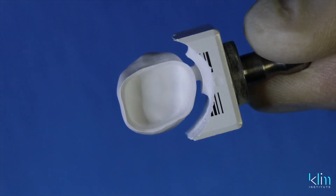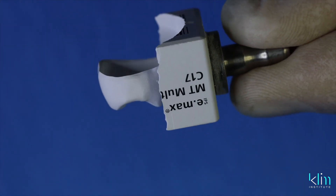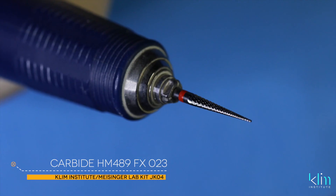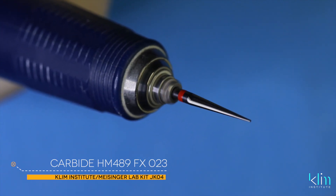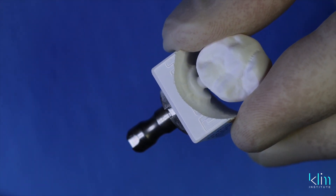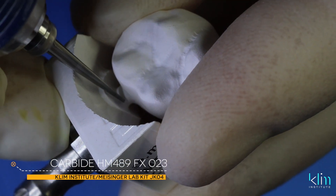First step: separating the sprue from the block. It's really important that we do this carefully. I like using a thin carbide burr. Hold the crown with the occlusal view — it's really important the crown doesn't drop on the lap bench. I've seen that happen several times and it chips the margin.